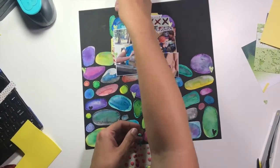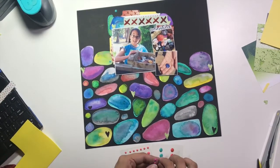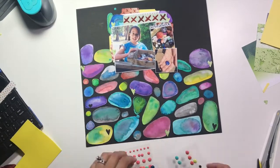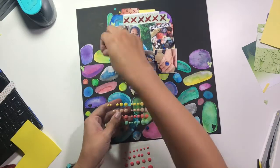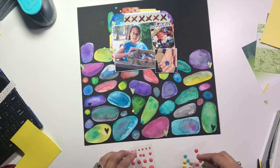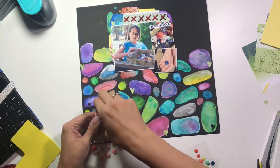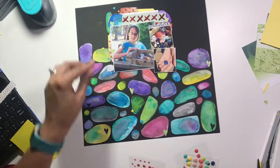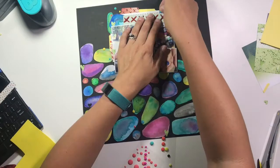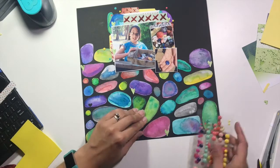I'm going to grab a bunch of enamel dots in colors that match all of my rocks down here on the bottom. I'm going to put some of them up in the top around my photo and around the different little mats up there, and also put a cluster down on the bottom around this one random rock. It seems kind of random at the moment, but that's because this is where my title is going to go. I'm putting those enamel dots there so I don't forget where I want them. That's adding some extra color and serving as a way to bring the color from the bottom of the layout up to the top.